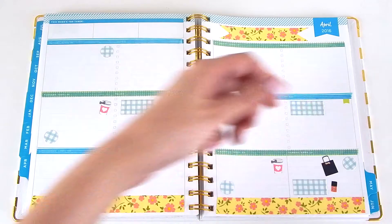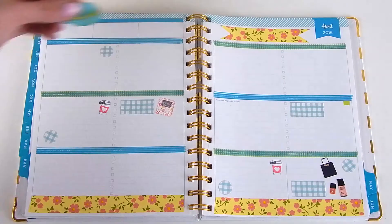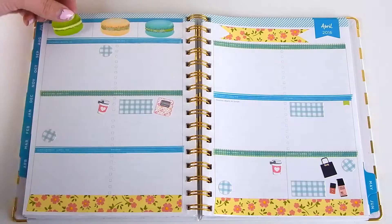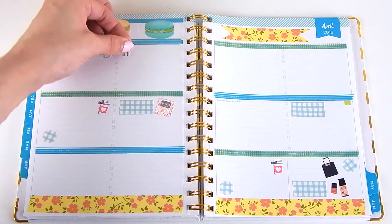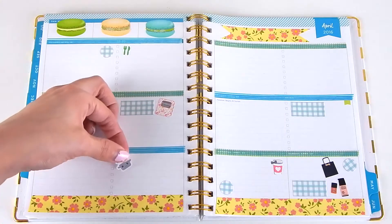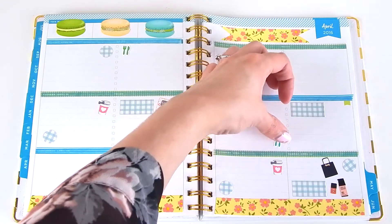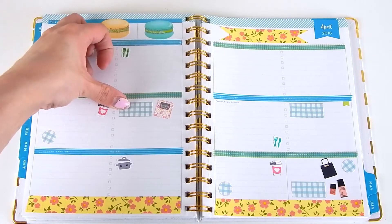The last few stickers I'm adding are just some cute little makeup ones along with these macaroons at the top. I think they're so cute and they just seemed like a really cute spring decoration to add. And then lastly for the stickers, I'm just adding my little meal stickers as well as my YouTube ones on the little squares, which is where I like to write in my YouTube videos.